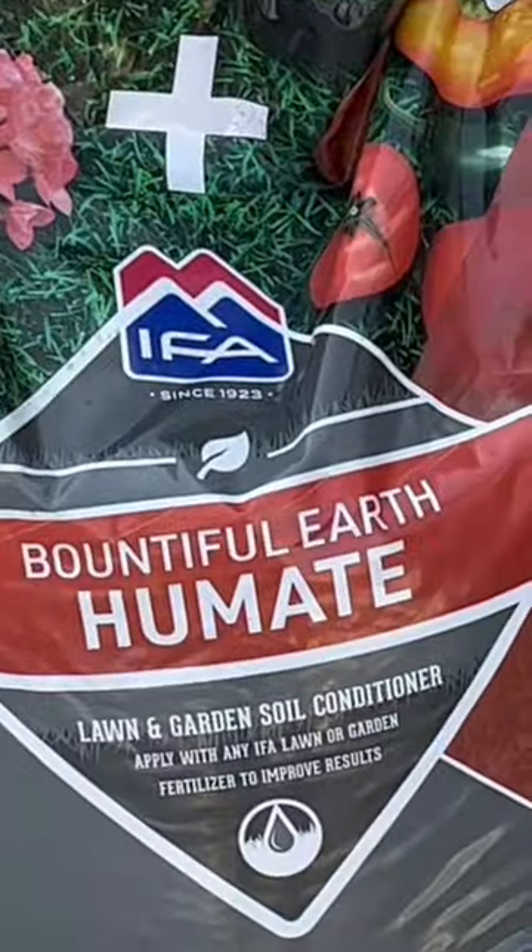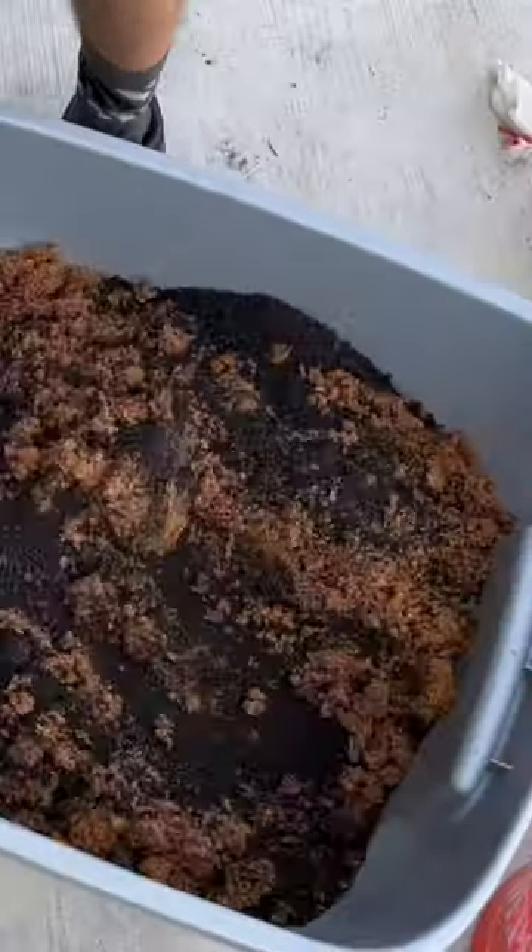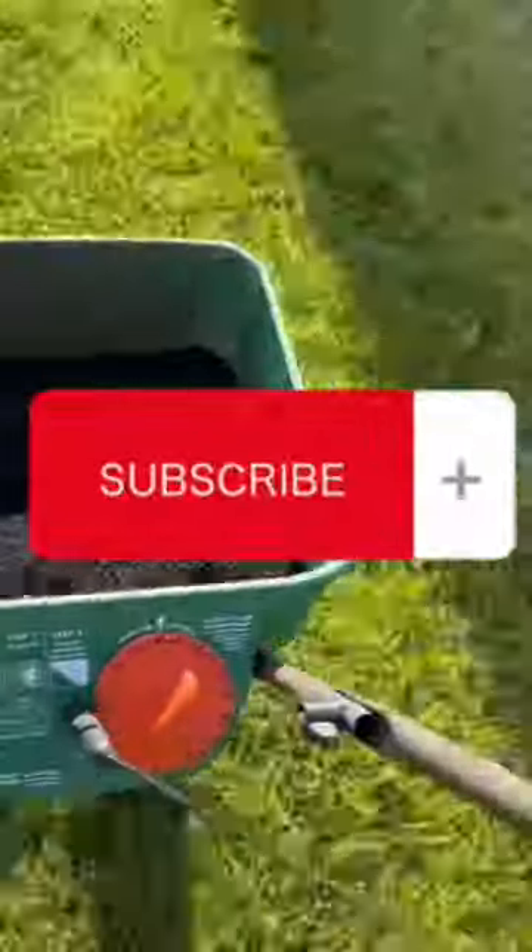Next, you want to get an organic material to act as a binder with your seed. Mix the seed in with your binder, then you are ready to go ahead and start spreading that out on the lawn.